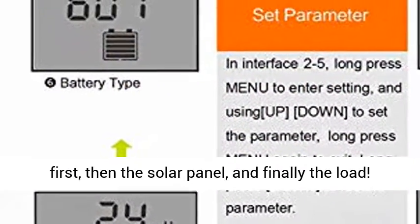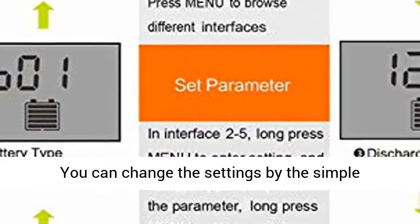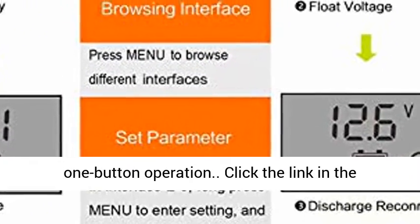Easy to use: the charge controller should connect the battery first, then the solar panel, and finally the load. You can change the settings by simple one-button operation.